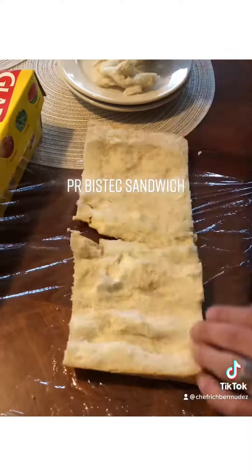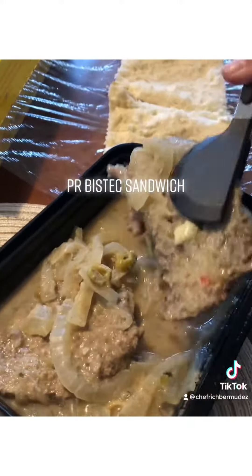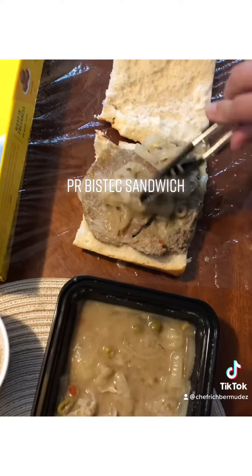Now you're gonna take some of last night's onion cube steak. It has to be room temperature or cold before you put it right on the bread. Add some more of those onions right on top.